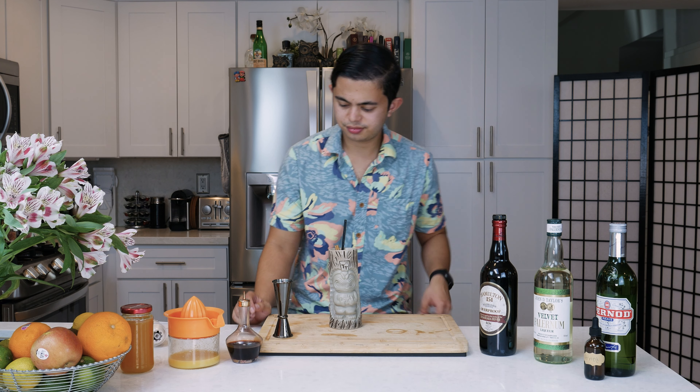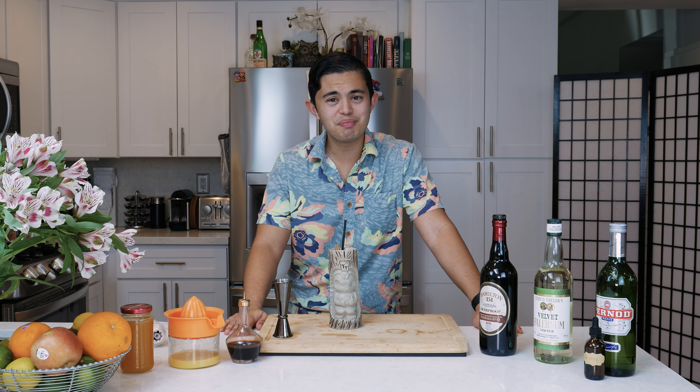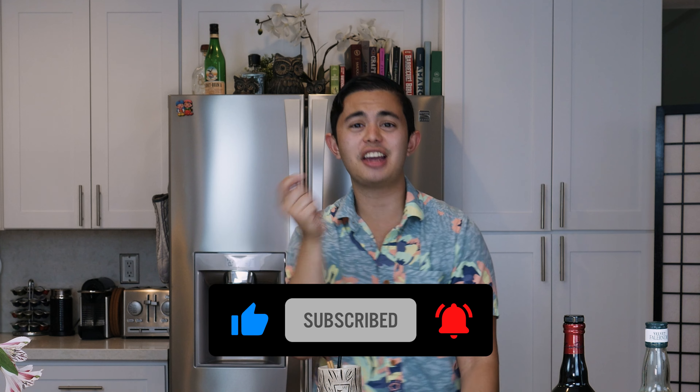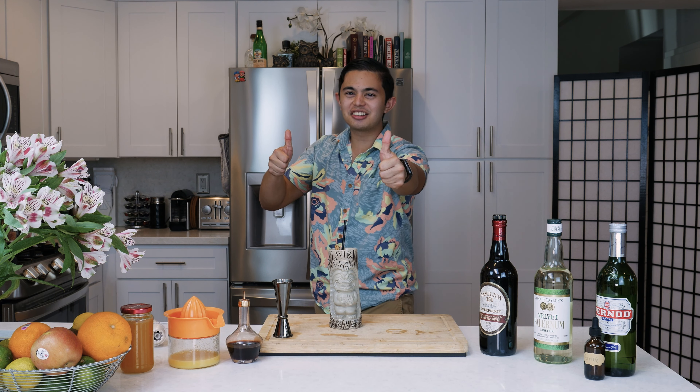I love tiki. Well, thank you for watching everyone — make sure to give this video a thumbs up, hit subscribe, and hit that bell icon so you can get notifications whenever I post a brand new video. Stay safe, stay healthy, see you in the next one.